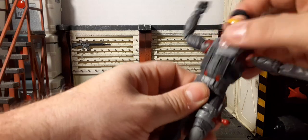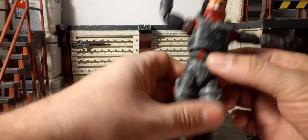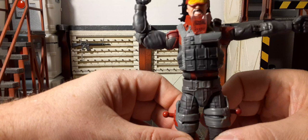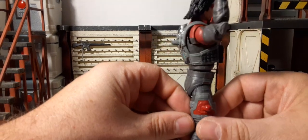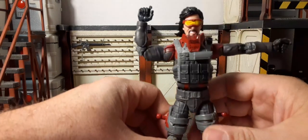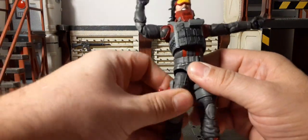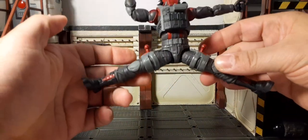Then we have this stupid waist — we do have the T-piece in the middle that gives you the ab crunch, but really no side to side because it just rounds out onto a piece there. You can really get in there and see how bad that is. That is so frustrating — I can't get over it. Drop-down hips are apparently there — can do splits like that.